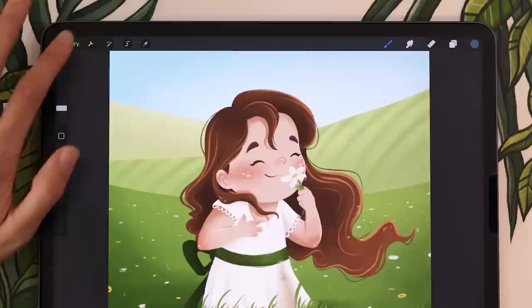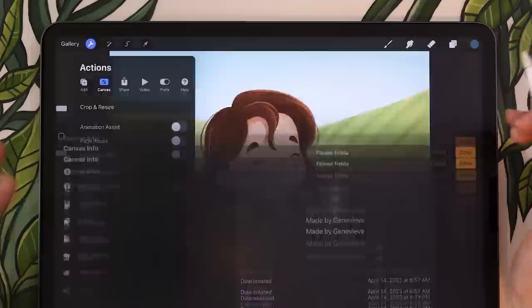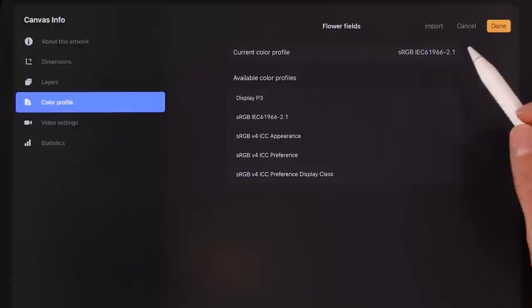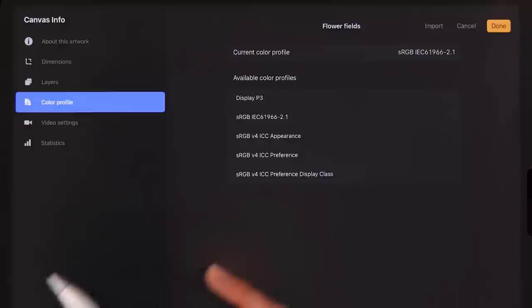My canvas here is 3,000 pixels by 3,000 pixels and the color profile is sRGB IEC 61966-2.1. It's a pretty standard one — it's the one that has the most numbers and letters and that works really well for Procreate in general. So that's what I'm going for for this demo.